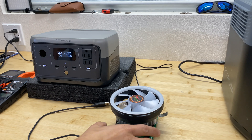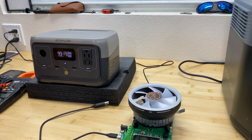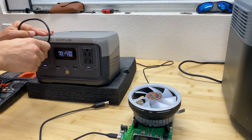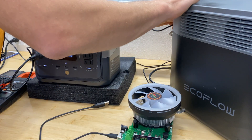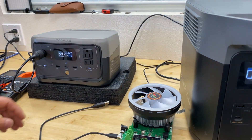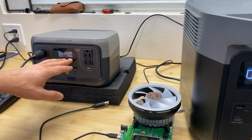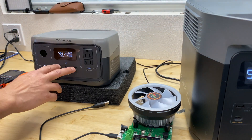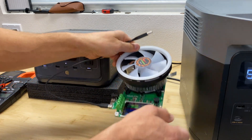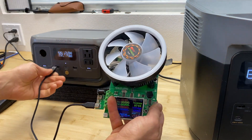Now let's test the output ports. The power station is at 27%. Starting with the accessory port, I plug in the Delta 2 charging input and we're drawing about 86–87 watts. For the USB-A ports, we can draw up to 2.4 amps — let's try that.